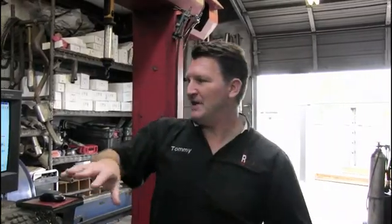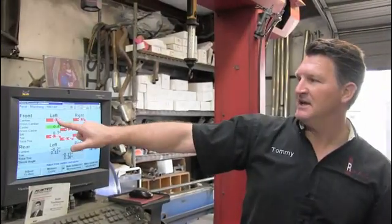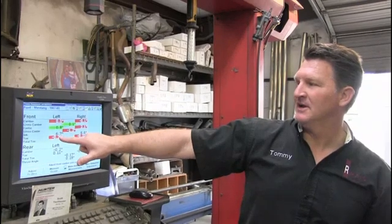They also have camber — that's in and out, the way a tire is supposed to be oriented. They don't necessarily always have to be flat; some might have positive or some might have negative camber. And they also have caster, which is the orientation of the tire that way. So all of this is adjusting camber, caster, and what they call toe.